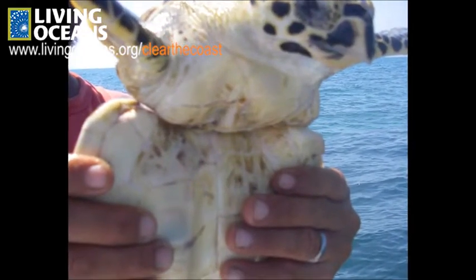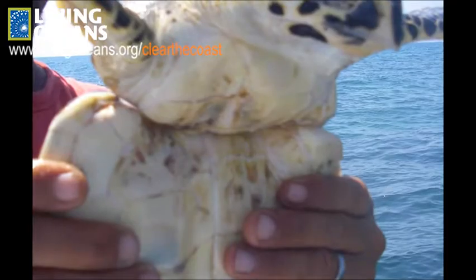Have you ever wondered what it must be like to become entangled in marine debris? Here's a challenge that you can take.